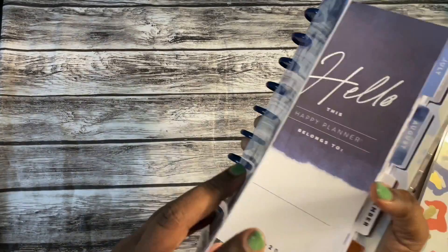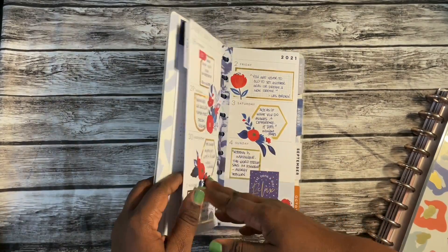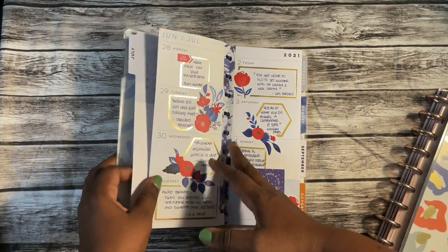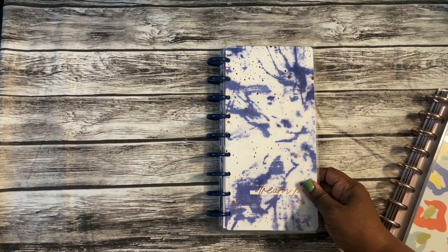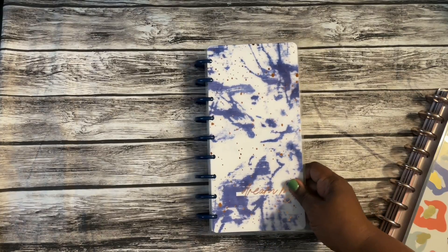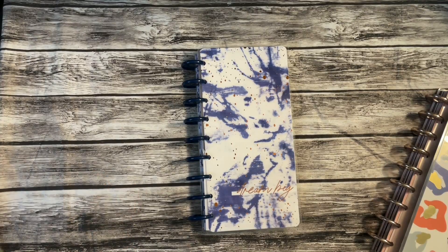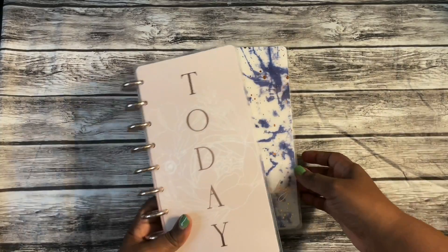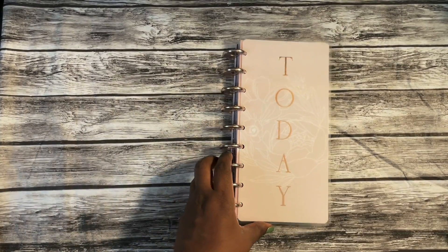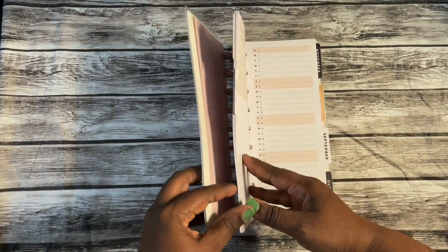The next one is this indigo tie-dye — blue is my favorite color, and it has a lot of blue, so I love it. I'm going to use this one for inspirational quotes and positive things I can focus on. I like to reinforce positivity by looking up quotes and different positive affirmations. Which brings me to my other skinny classic — 'Sophisticated Pearls' — and this is the one I'm going to use for writing my daily affirmations.